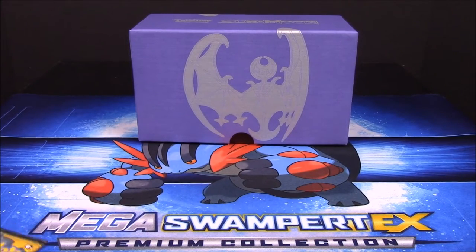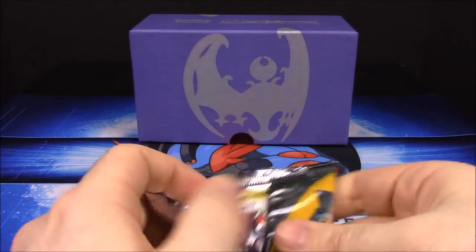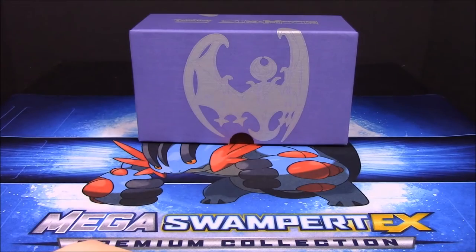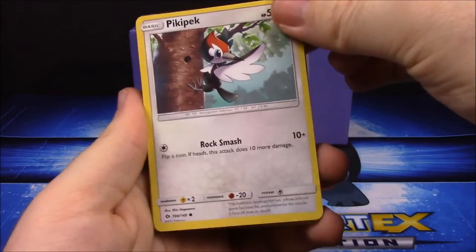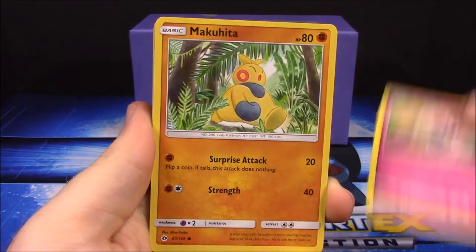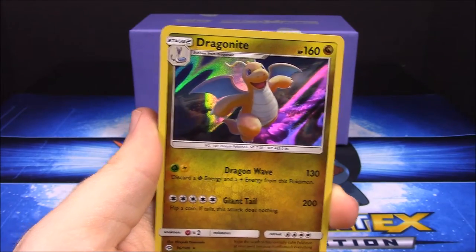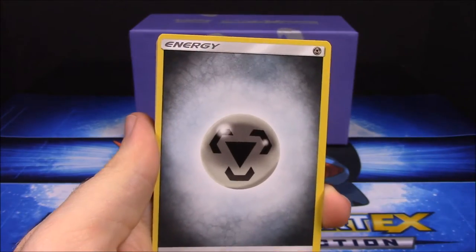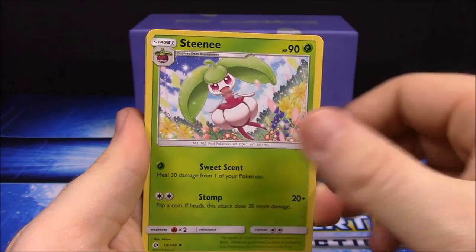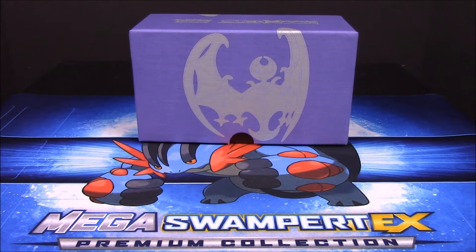Our last pack - a Decidueye pack. Let's see if we can get another GX. We got a Pikipek, Sandile, Rattata, Snubbull, Makuhita, Sandygast - no GX this time, but we did get a Dragonite which is always cool. Also a Steel Energy, Steenee, Herdier, and Crabrawler. That's it for all our Sun and Moon cards until some new packs come out.